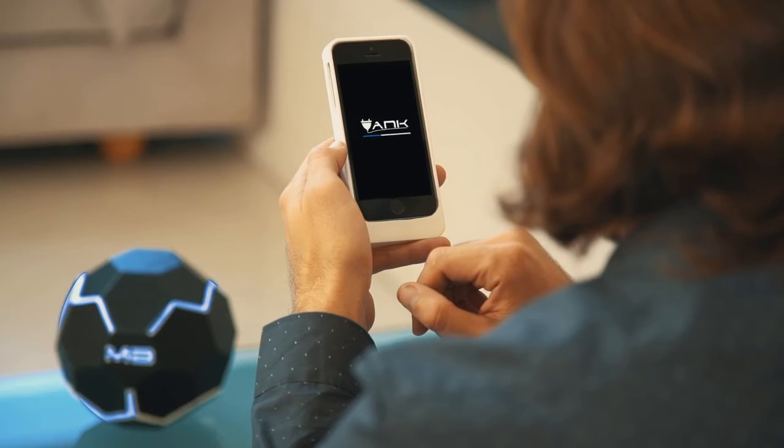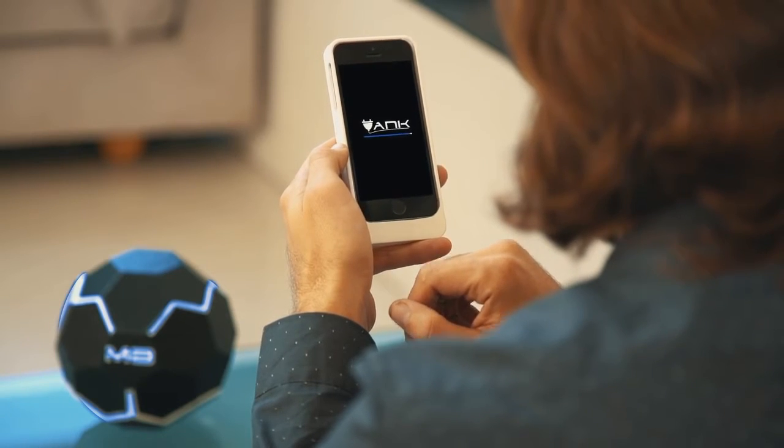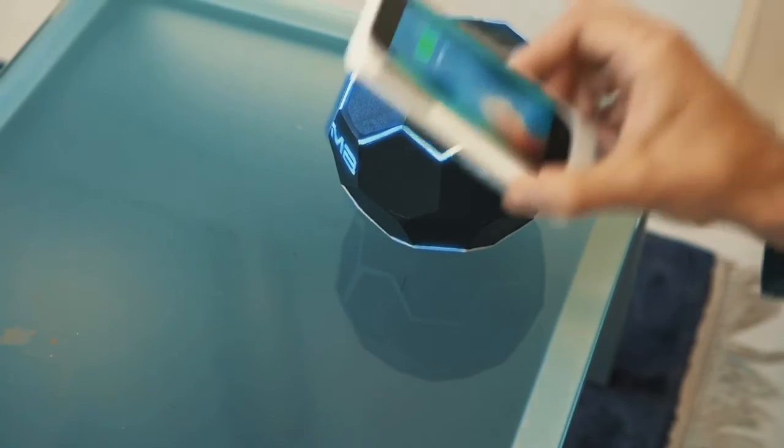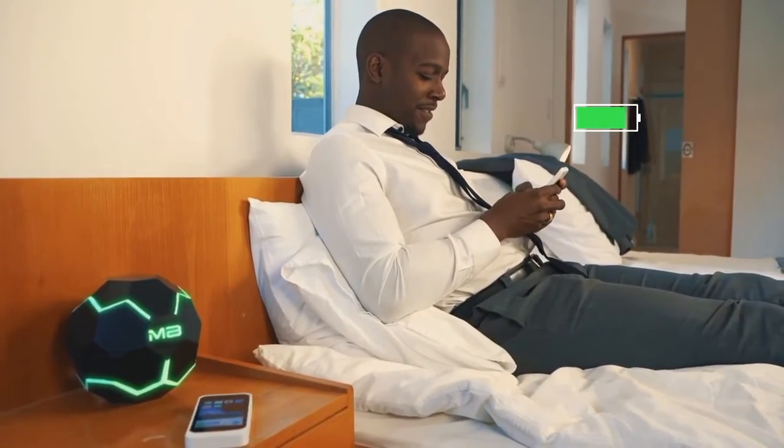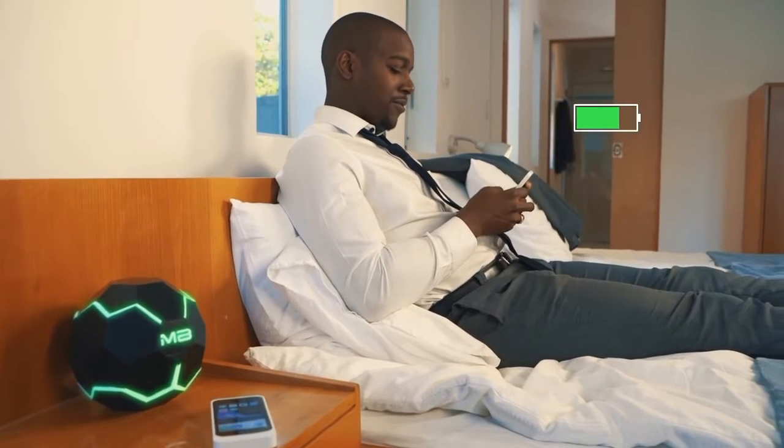Setup is fast and simple — download the app and connect to your Mother Box to experience real wireless charging. The Mother Box Mini keeps you charged on the go, and the Mother Box can keep your devices powered while you relax at home. We've been developing this technology for three years and can't wait to share it with you. Be the first to experience the Mother Box so you never have to worry about charging your devices again.